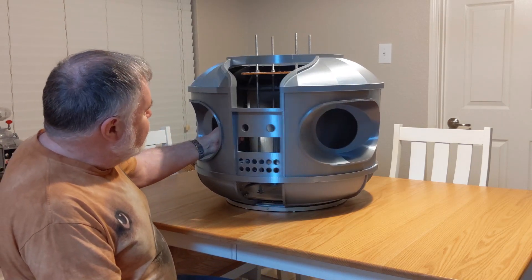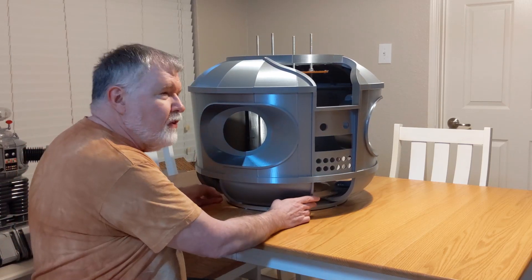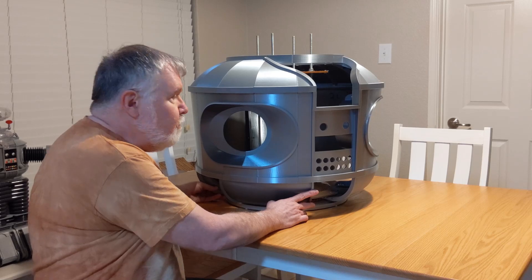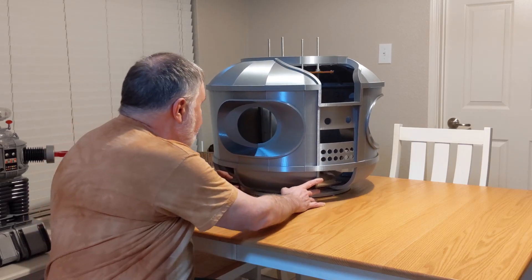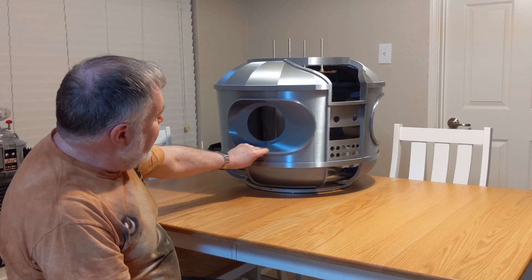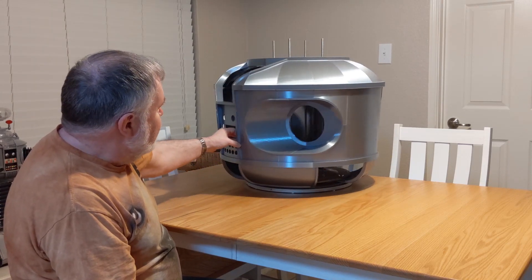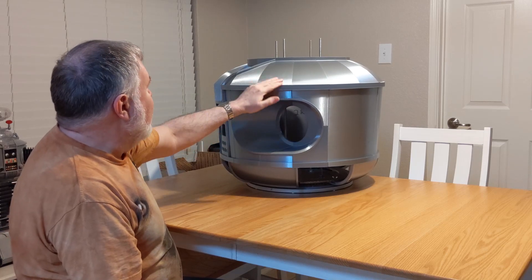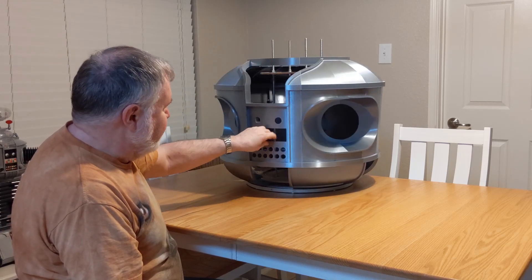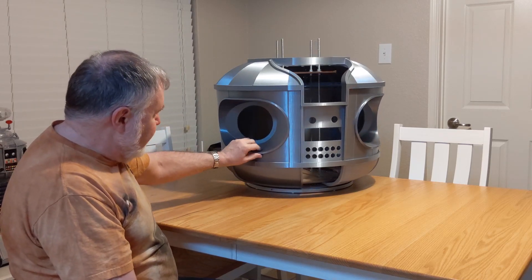For those of you who maybe this is the first video you've seen of mine, this is printed with a silk silver PLA plastic. With a little more lighting here, you can see it has a pretty good shine to it. It looks pretty cool. I thought I'd just go ahead and print it in something that is close to the final look of it so that, until I get around to finishing, it'll kind of look that way.